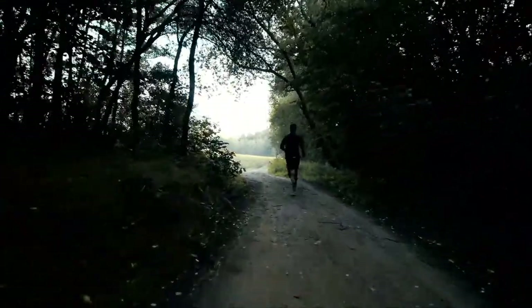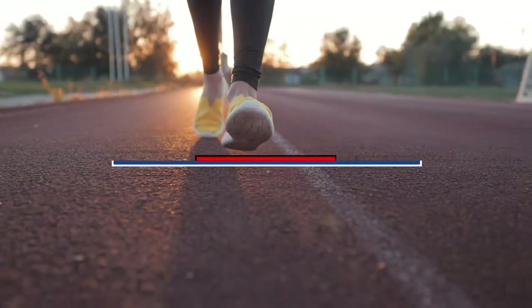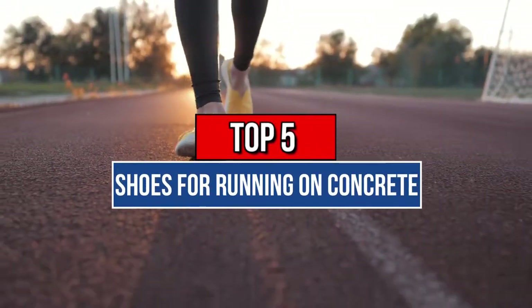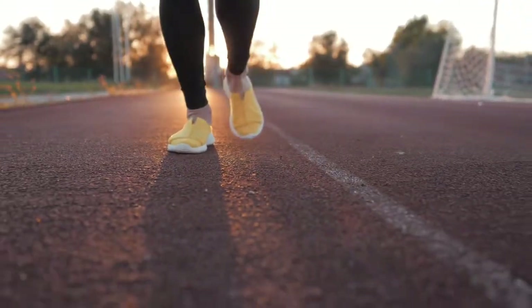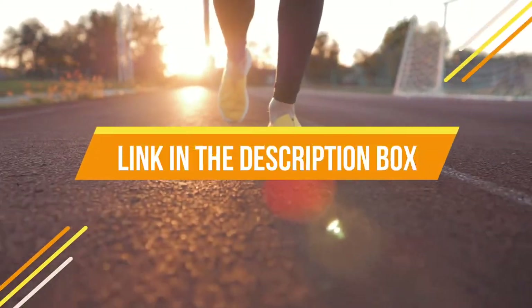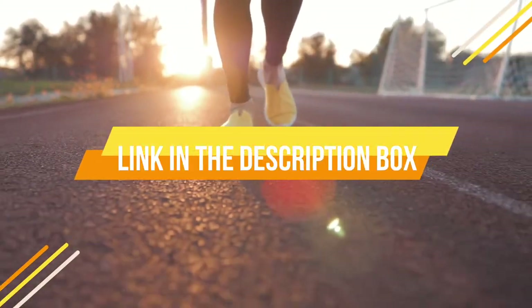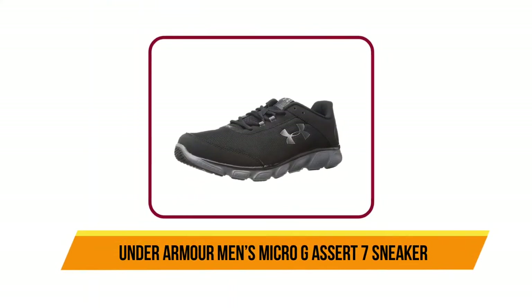Hey guys, are you wanting to buy the best shoes for running on concrete? Then you are in the right place. Our today's video is about the top five best shoes for running on concrete that are available in the market. If you want to know the price and more information about the products mentioned in this video, you may check the link in the description box below. Now let's continue, starting at number five: Under Armour Men's Micro G Assert 7 sneaker.